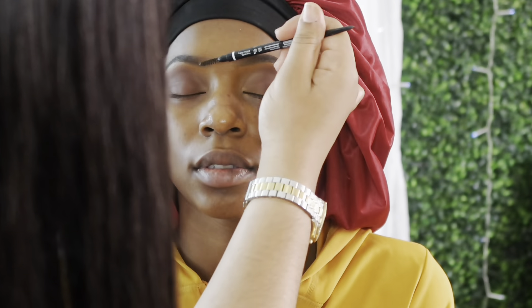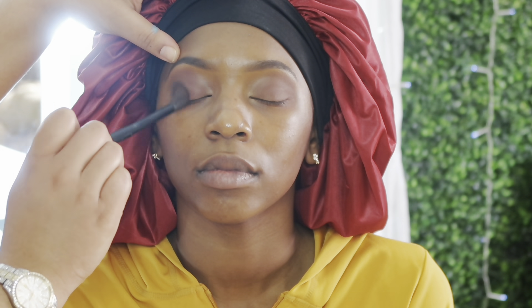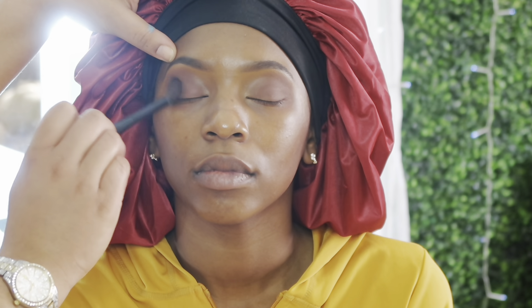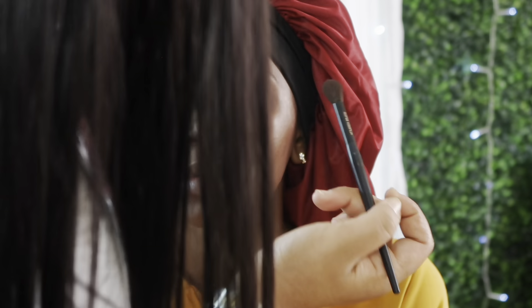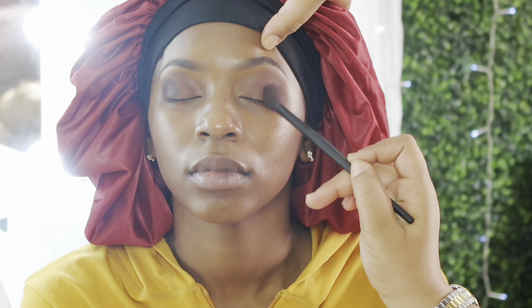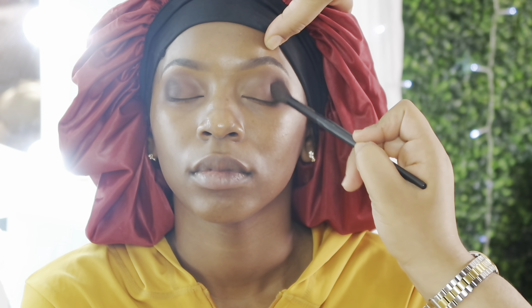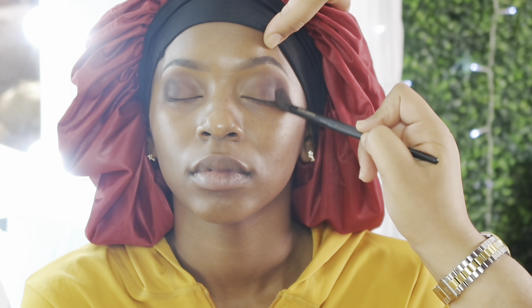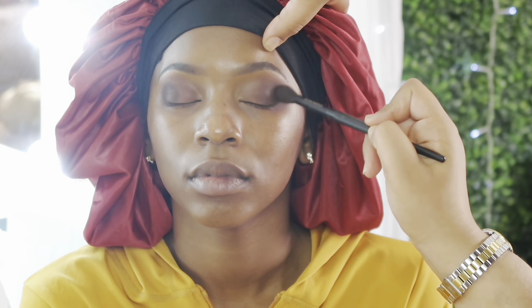I'm keeping up with her brows as I go. Now I'm going in with a black color from my Morphe James Charles palette. Even though it's black, I'm buffing it out so it doesn't actually look like black — I'm mixing it in with that brown and transition color so it gives off a nice blown-out look.